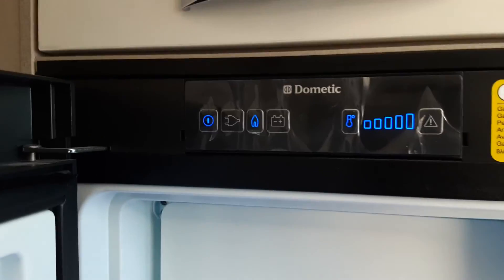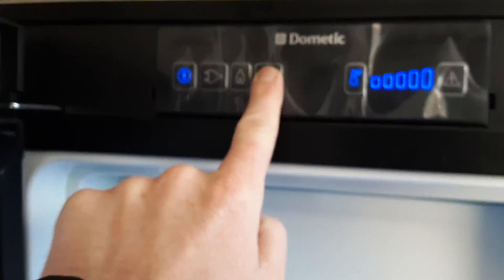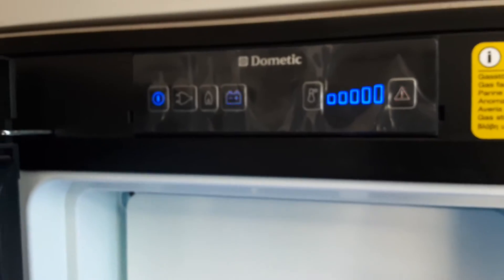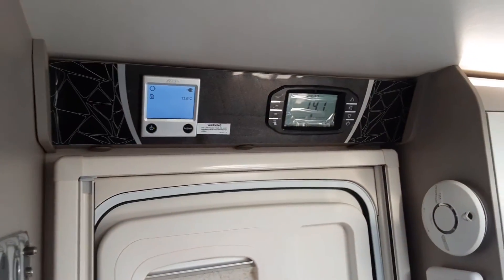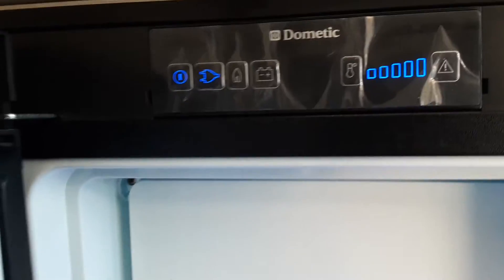When towing, you can use the fridge as a cool box. Simply select the 12-volt mode once connected to your car — you don't need the control panels above the door turned on. It will allow the fridge to work as a cool box, though you will not be able to control the temperature on the 12-volt system.